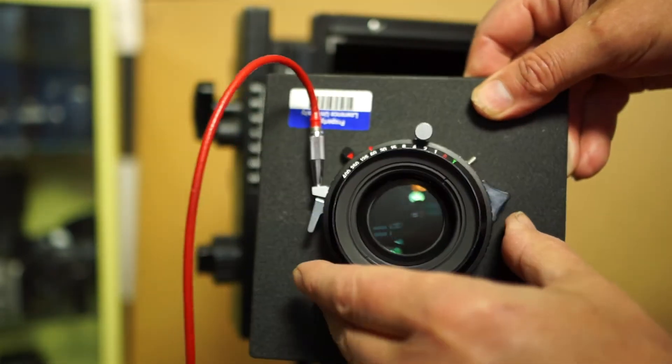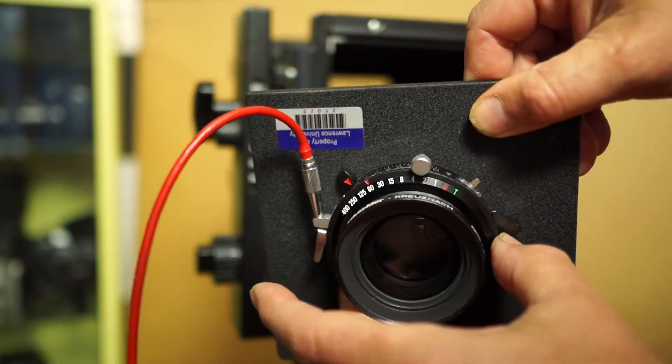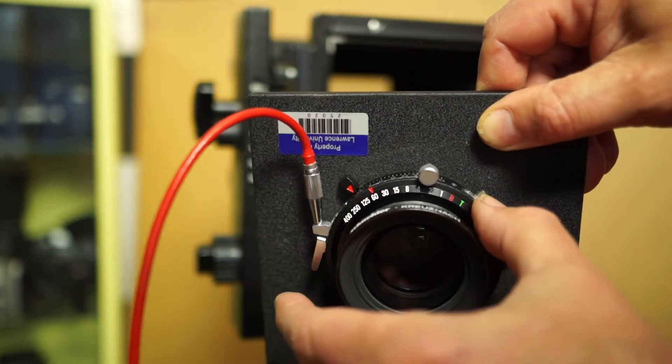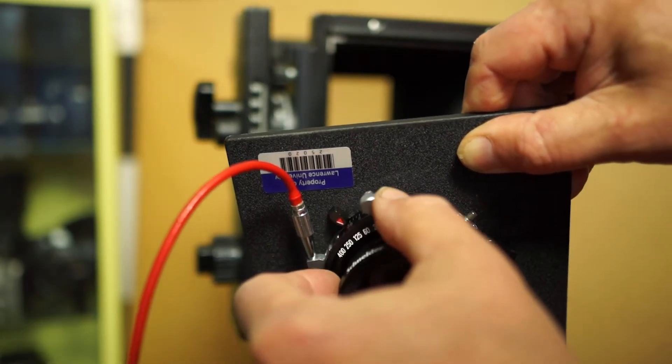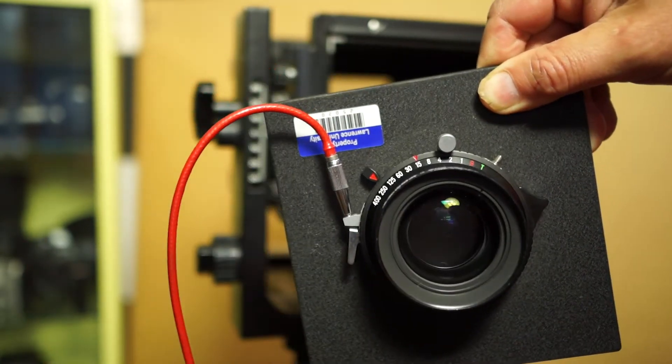And then when we're ready to take the picture, we'll close the shutter by pushing this triangular thing down, then selecting a shutter speed, which is on the front there, then tensioning the shutter, and then we're ready to make an exposure.